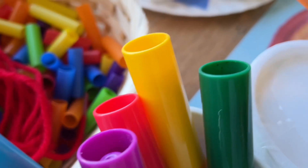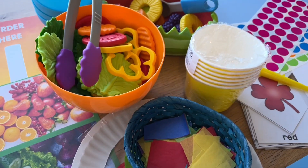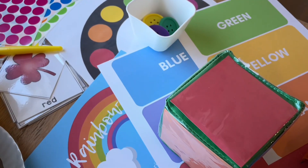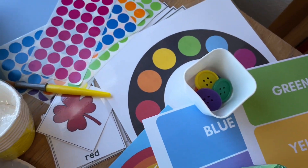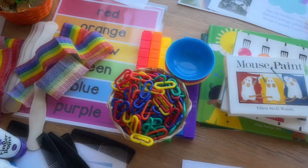I hope this helps and gives you some good ideas and inspiration for your St. Patrick's Day and rainbow theme. In the next week or so I'll be making a video showing the kids working and playing with these materials, so make sure to subscribe so you don't miss out.